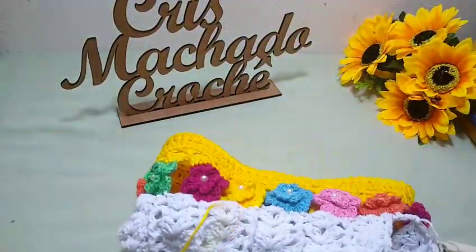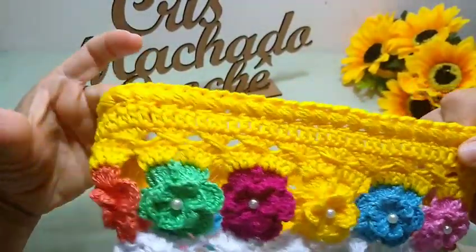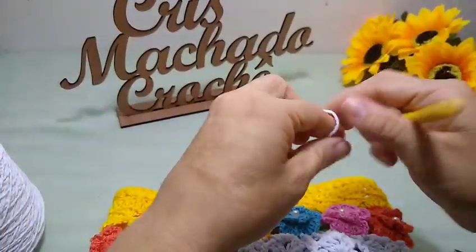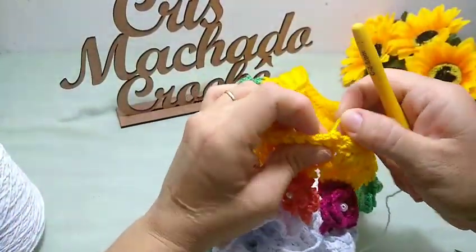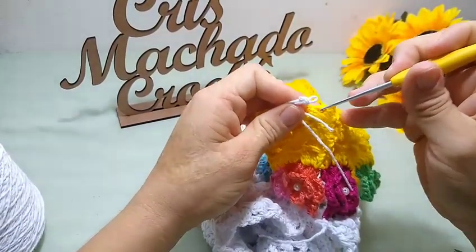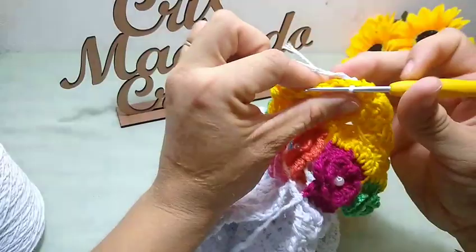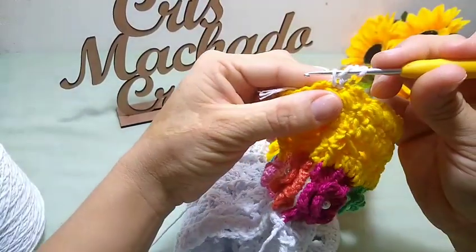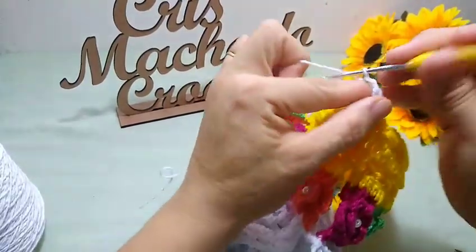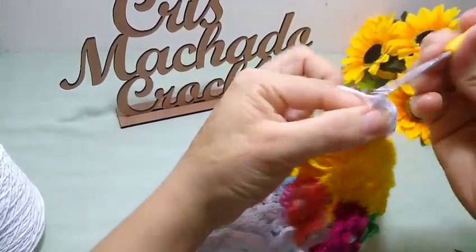Agora aqui, eu vou voltar a trabalhar com barbante branco. Olha só como ficou essa parte. Linda, né? Agora aqui, com o barbante branco, eu vou fazer aqui a minha laçada inicial. E vou inserir aqui em qualquer um desses pontinhos puff deitado que eu fiz, gosto de pegar mais a parte de trás. Faço aqui uma, duas, três correntinhas. E aqui no mesmo espacinho onde eu inseri o meu fio, eu vou fazer mais um ponto alto. Faço duas correntinhas. E aqui no mesmo espacinho, mais dois pontos altos, formando o meu leque.